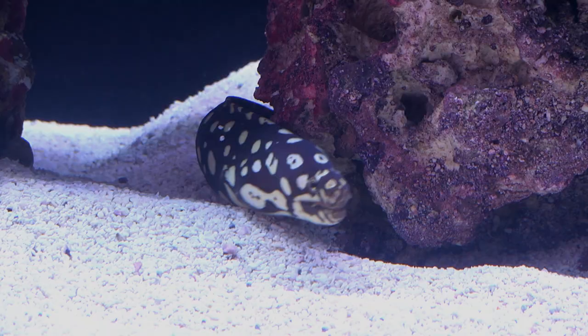This disruptive coloration helps to break up the appearance of the Spotted Moray Eel, allowing it to better conceal itself from both predator and prey.